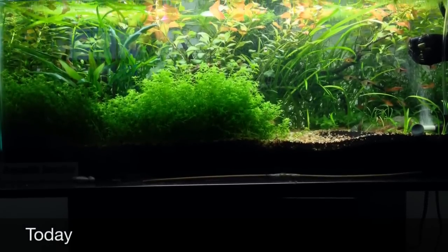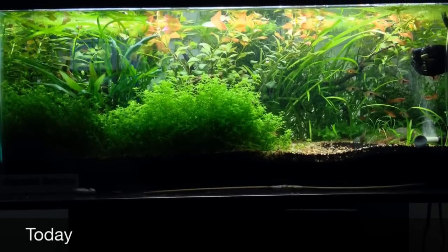And this was just yesterday, actually, with Ludwigia coming out of the top of the tank, and it's starting to really look like a jungle.